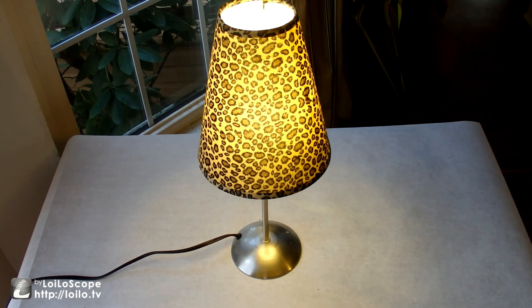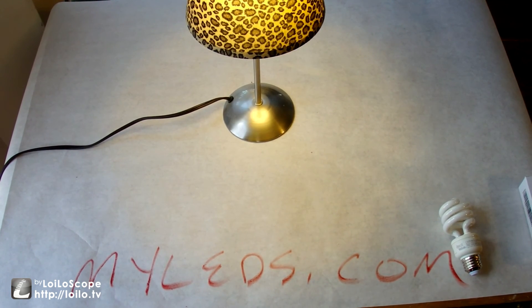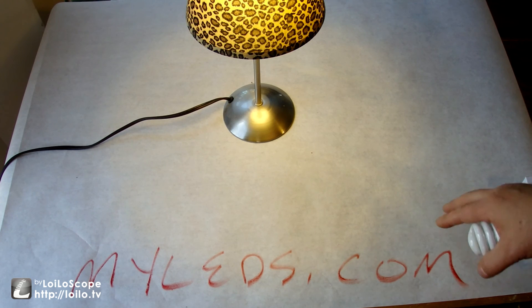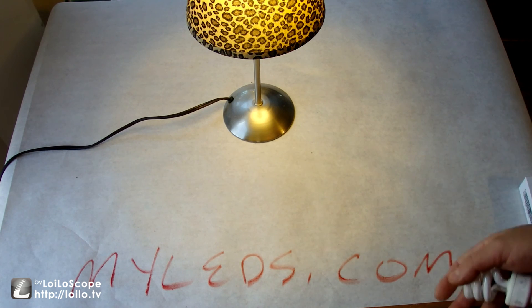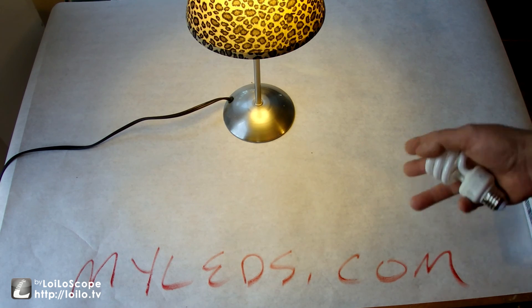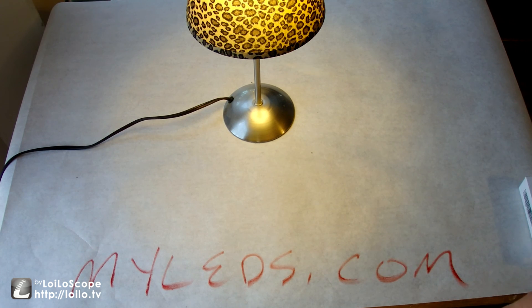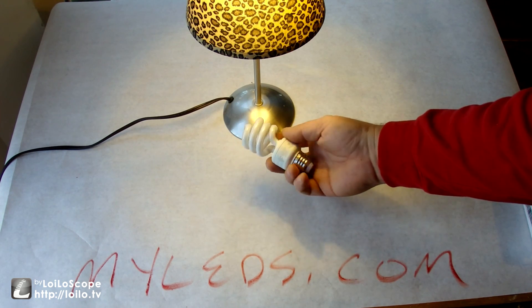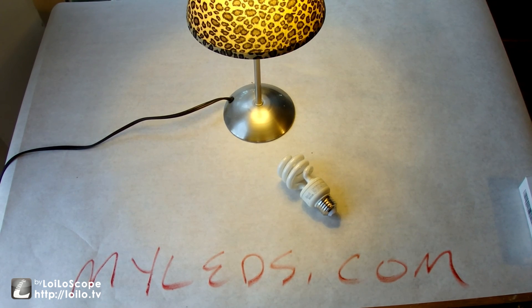I want to thank MyLEDs.com one more time for sending me that to review — it was a pleasure. It's a nice little piece of lighting and I would say anybody could make use of that. There's frosted versions, there are more output units, they've got them for Europe or for America, there are 12 and 24 volt applications for vehicles, and plug-in type lights to replace all the lighting in your vehicle — all those sorts of things could all be done LED. I would think any of them make more sense than curly-Q bulbs. Give it a shot, check them out. Thanks for watching guys — leave a comment, subscribe to my channel, appreciate your views.